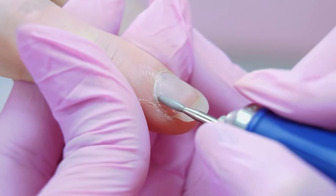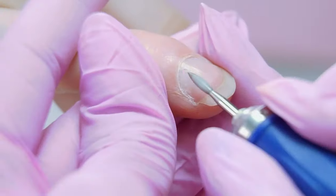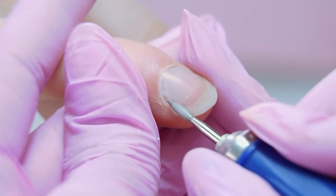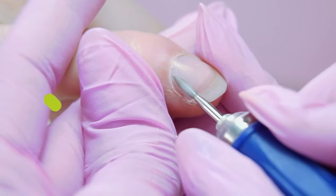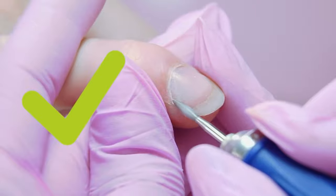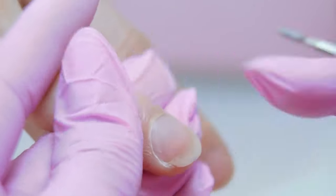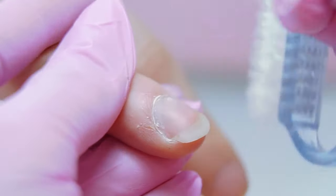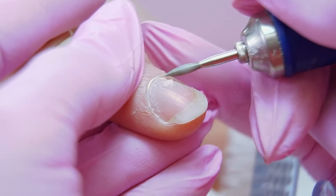I use the flame drill bit to lift up the cuticle. Look how I pull the cuticle and process the skin and the sinus thoroughly. I'm working not on the nails but on the skin. The drill bit is placed diagonally and smoothes the skin with its side. I switch the direction of rotation and cut the right side of the cuticle, still pulling it away.